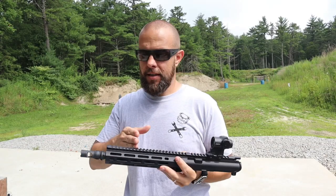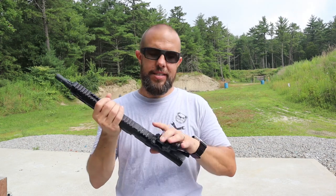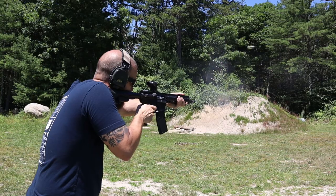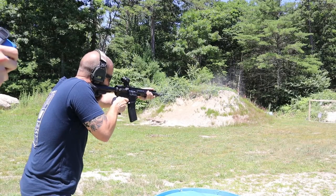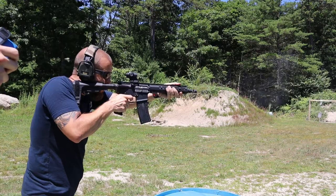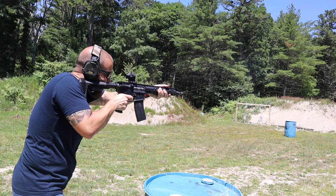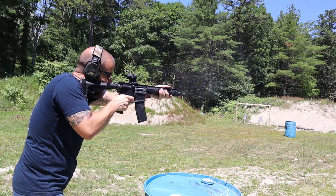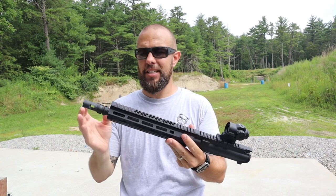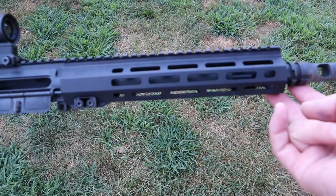If you are shooting with any laser aiming device — DBAL, ATPIAL, MAWL — this is very, very solid and you're not going to lose zero. The 16-inch barrel comes with a 15-inch handguard, the 11.5-inch barrel comes with a 10.5-inch handguard, and this 10.3 has a 9.5-inch handguard. I think that's very important for aesthetics — I like handguards that go all the way out toward the muzzle. It looks really sharp and gives you more room for accessories, especially on a shorter barrel.